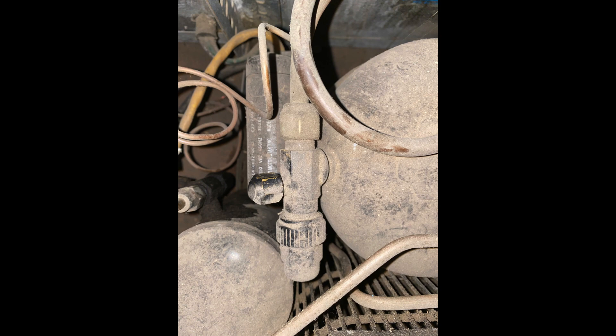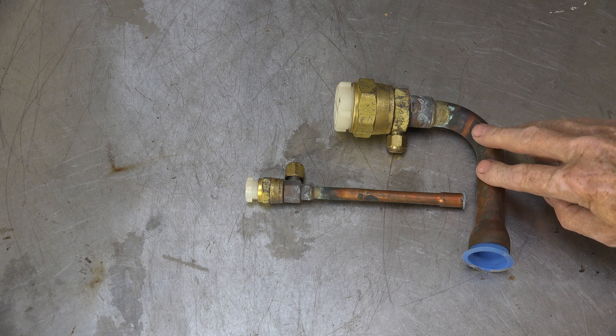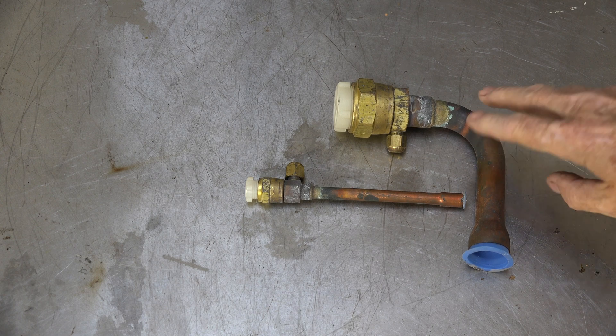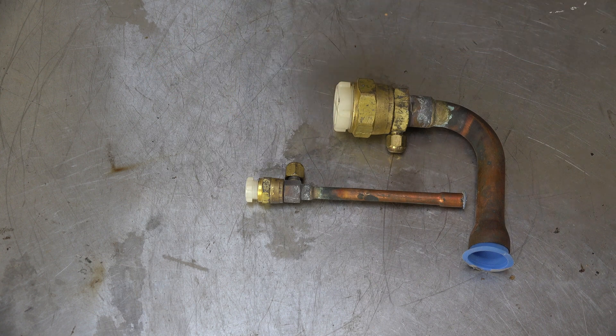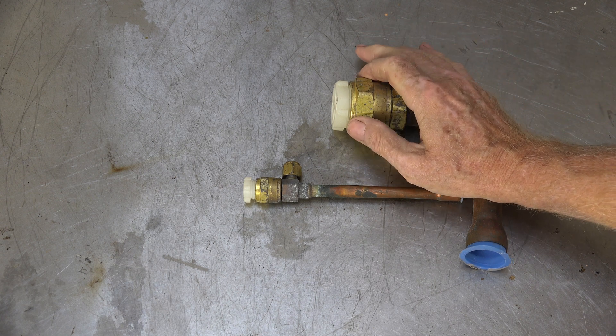This is a real service valve, mostly used in refrigeration now, not so much air conditioning. A little bit of background: before these things, we used fittings like this. This is not the complete fitting - there's another piece that fits on that side, but here's your liquid and your suction line. These were called quick connects, arrow quip, aircraft fittings, whatever you want to call them. Generally the line set was pre-charged, the outdoor unit was pre-charged, the indoor coil was pre-charged, and you simply connected these together.